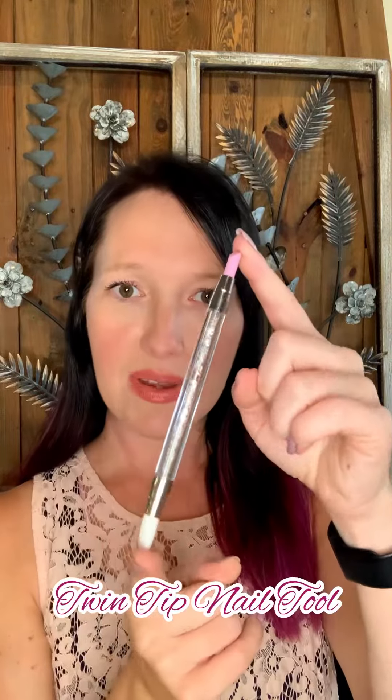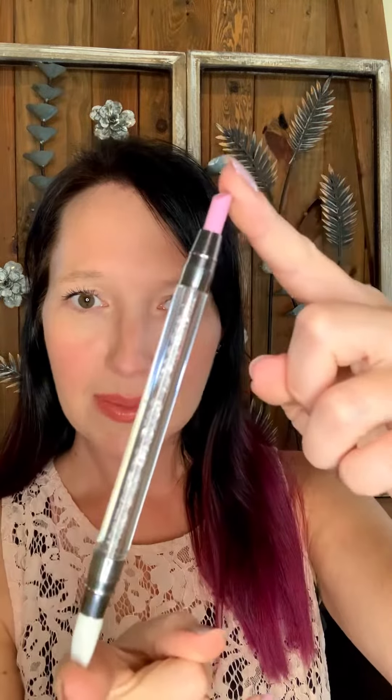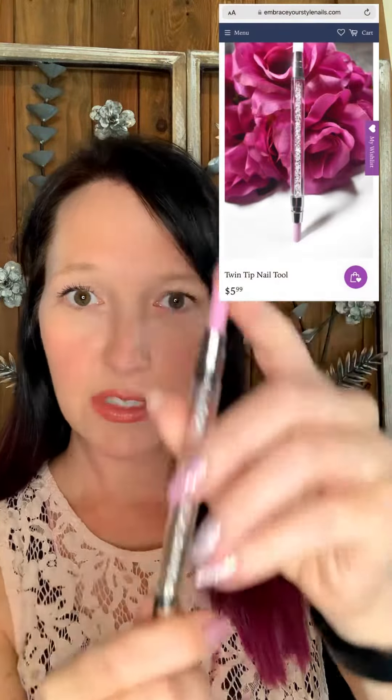The second stick that we have is the twin tip nail tool. Not only is it pretty but it's got two different ends and each one has their different uses. This end is an abrasive surface, so before you put your nail wraps on you can use that to scrape up any overgrown cuticle that's on your nail so that your nail wrap can adhere perfectly to the nail.